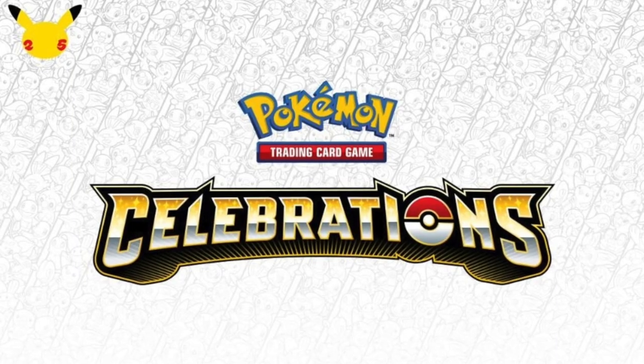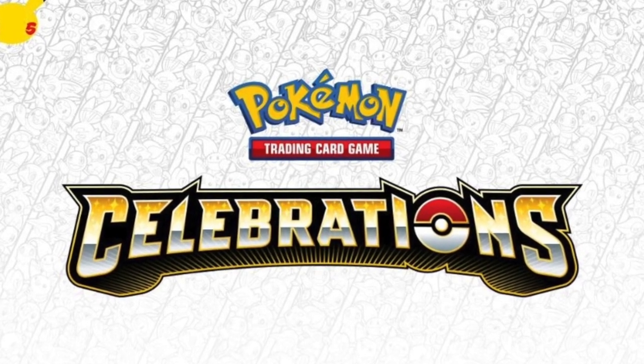Hey everyone and welcome to another Pokemon card video with me, where today I'm continuing my goal of opening every single Pokemon 25th anniversary celebration set product. And in this video, I will be opening one of two collection boxes that came out together, with the first one being this Lance's Charizard V collection box.